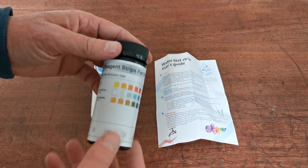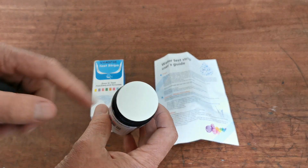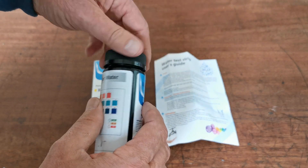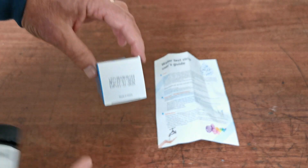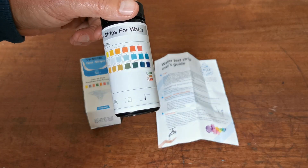You get 100 test strips in each vial, and when the vial comes it will be sealed. They will stay in perfect condition right up until the expiry date as long as that seal is not broken.